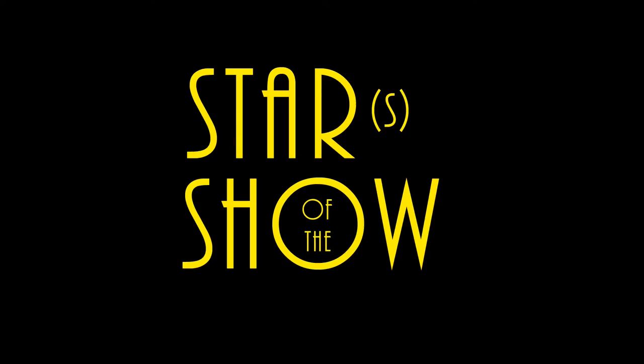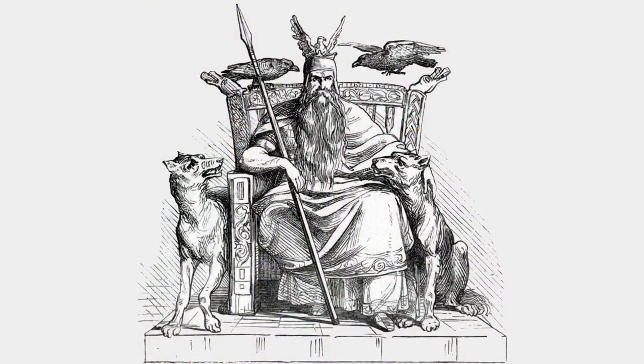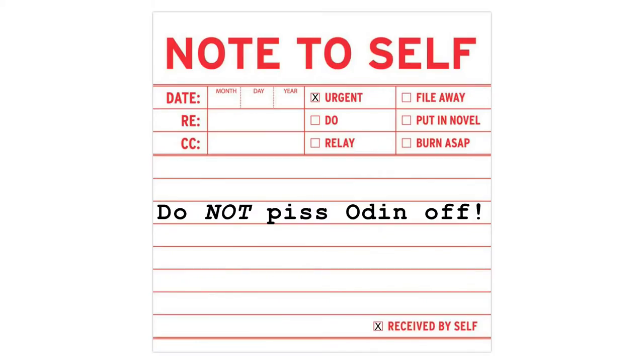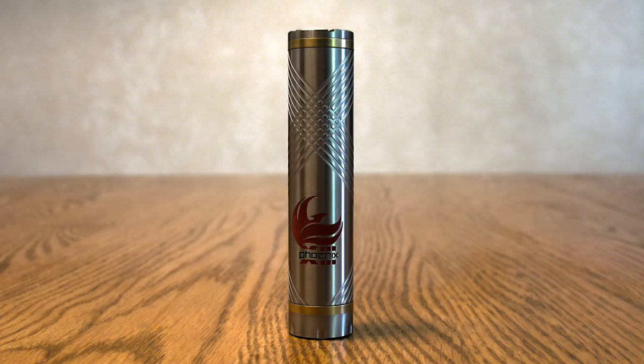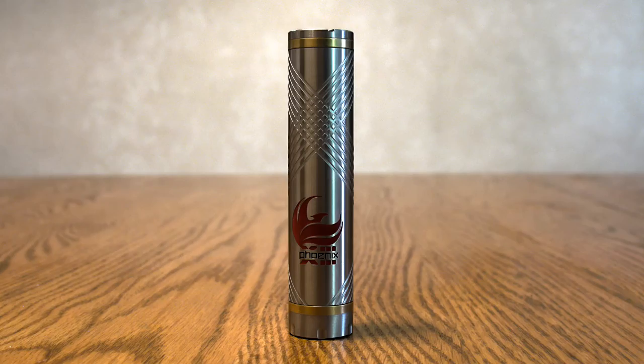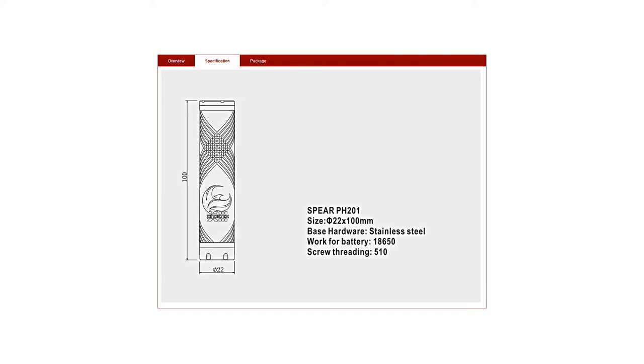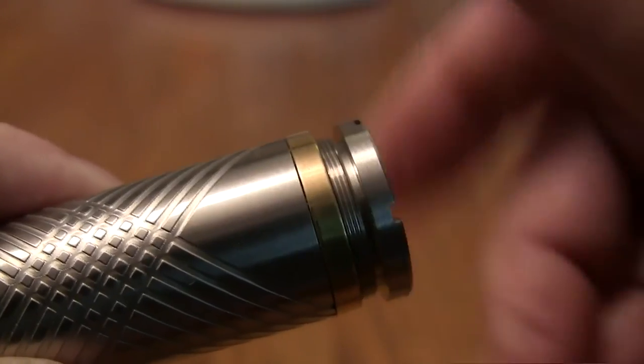So now let's take a look at Odin and the Spear. The Odin and Spear I'm talking about are these — the Odin tank and the Spear mechanical mod by Phoenix 13. The Spear is an 18650 mechanical mod for 510 devices, weighing in with the battery at 162 grams or 5.75 ounces. The Spear is 22 millimeters in diameter by 100 millimeters, or 0.866 inches by 3.937 inches. The first thing I noticed was the machining on the Spear was fantastic.